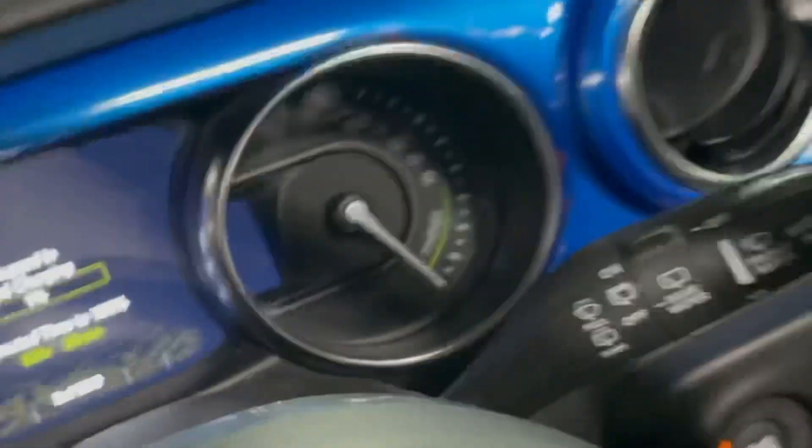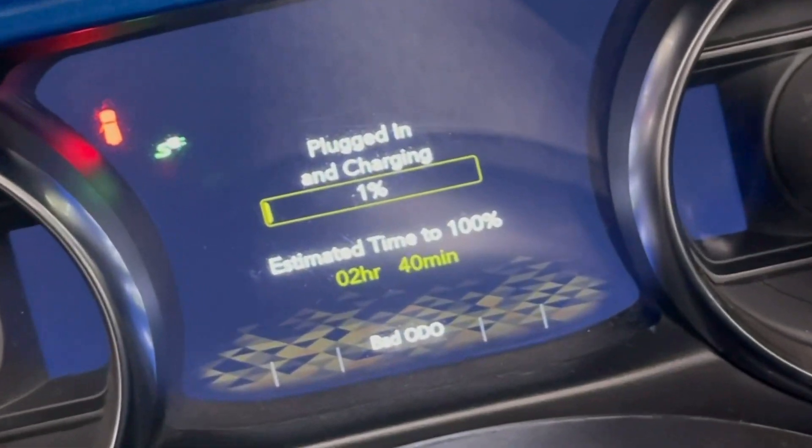And I took him inside the Jeep and showed him in the instrument cluster that it's actually charging. And believe it or not, he was shocked.